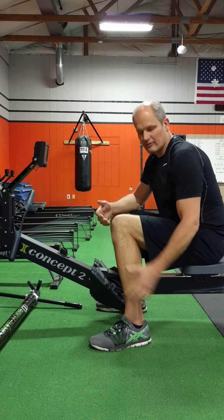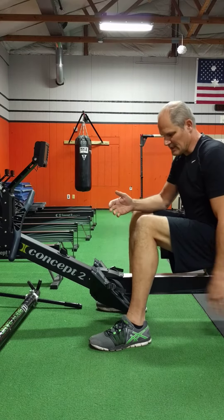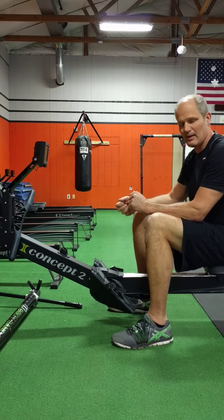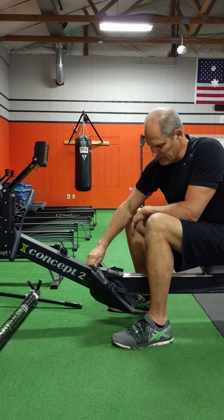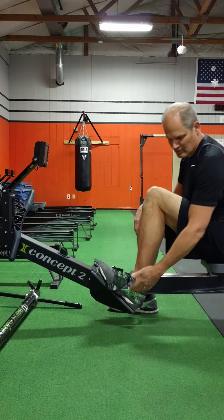I'm frequently asked about how to improve flexibility of the ankle, specifically how to get in deeper to the catch where ankles might be tight. One effective way to stretch the ankles out is to use the ergometer. Set your feet all the way down to the lowest point, place one foot in, and drop it down to the bottom of the heel cup.